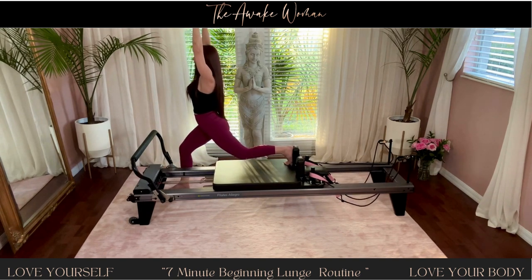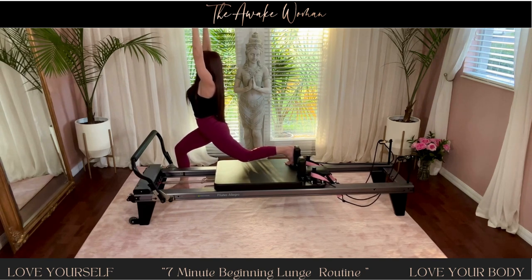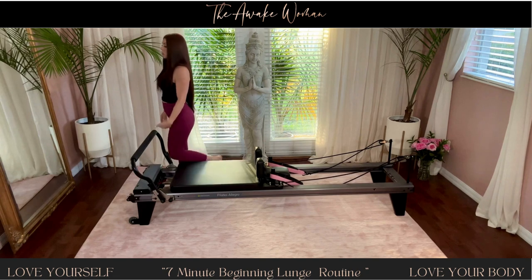And pulse. Ten, nine, eight, seven, six, five, four, three — good — two, one. Come back up. Awesome. Now switch legs.